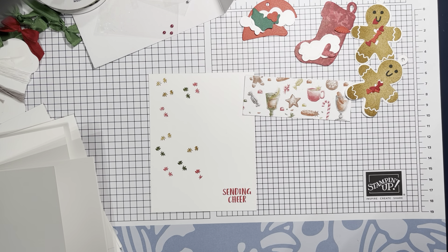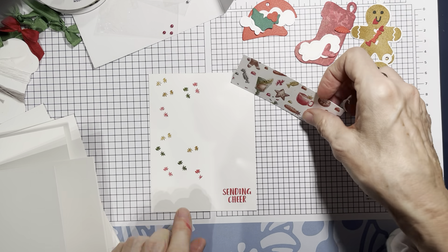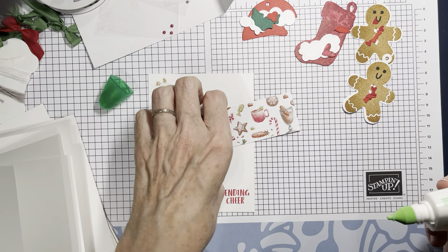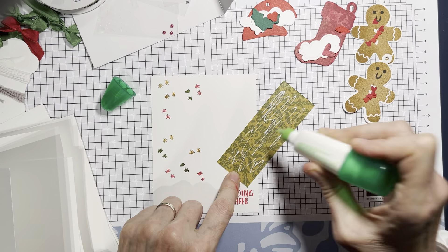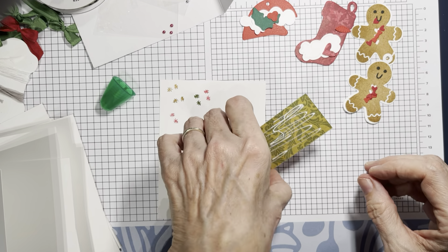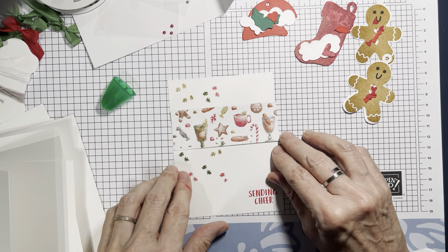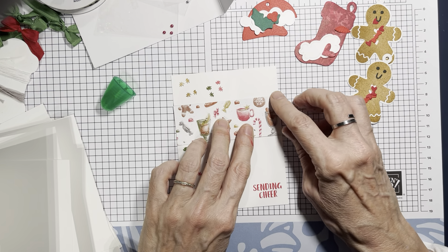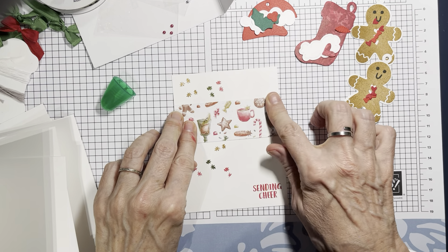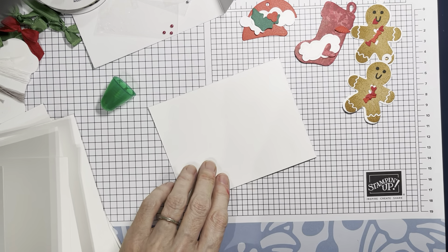I already stamped Gingy and his little face — so cute and darling. I've got my DSP cut to one and a half by four. Isn't this side of the paper so pretty? There's traditional Santa, hot cocoa, and on the other side a more baroque look. I'll go ahead and place that right in the middle, then glue the white-on-white layer to the front of the card.